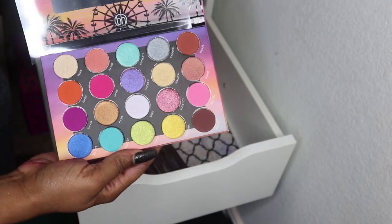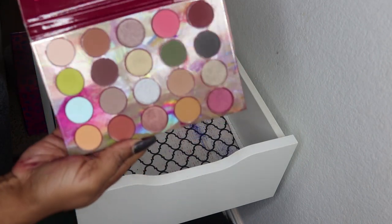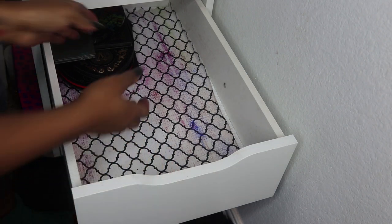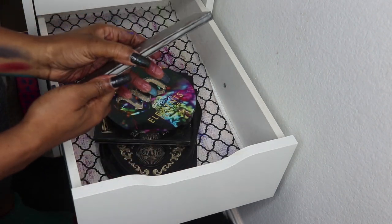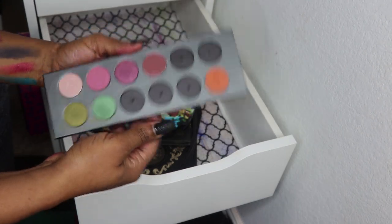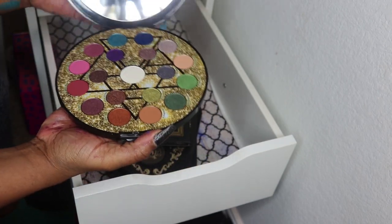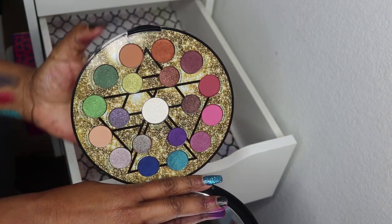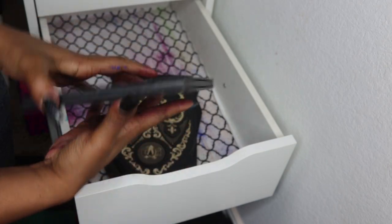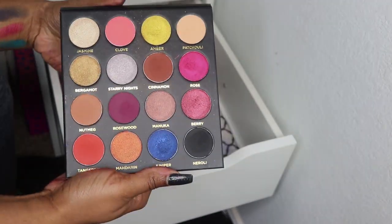I have BH Cosmetics Weekend Festival palette — haven't used it yet — and the BH Cosmetics Royal palette. I bought that mainly for two rows. Then some Makeup Artist Designery singles from cosmetology school — this olive green I'll likely remove. Urban Decay Elements palette — holiday, waited for the sale. And the other Ace Beaut palette, the Quintessential — I have a tutorial for that on my channel.